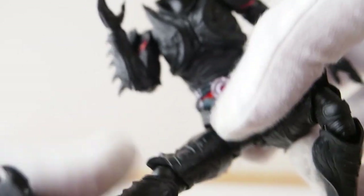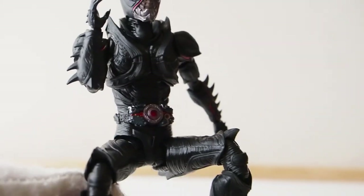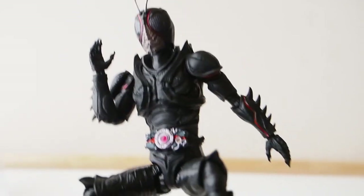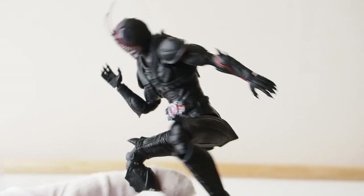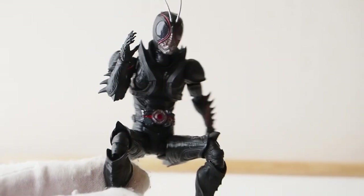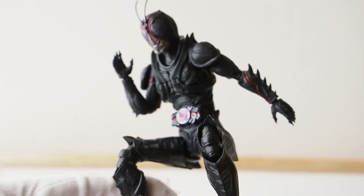Currently I'm waiting for the bike to come out, and he should be able to ride it quite nicely. Even though the only time he rides that bike is when he is in the human form, not when he is in this form. I bet eventually they're going to make the human character. But if you want him to ride the bike he's definitely capable of doing that, and once I get the bike I'll be able to pose him on it and show you guys what he looks like with it.